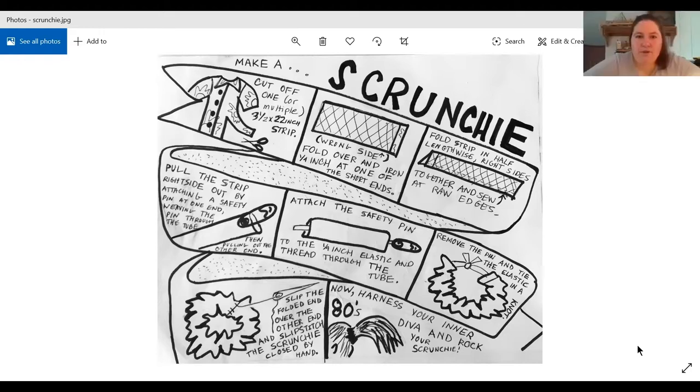So first we're just going to go over what supplies we need, and then basically the first step is to just cut a big piece of fabric. We've experimented with some different sizes, so we can talk about what the different sizes might be.